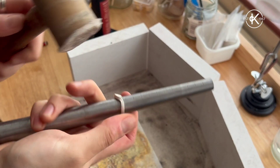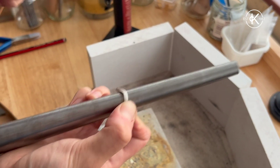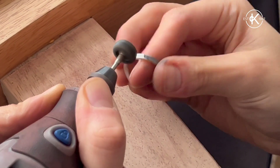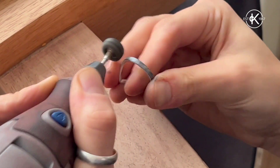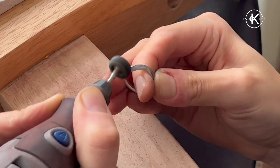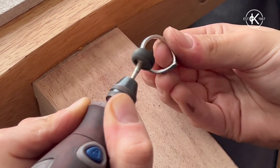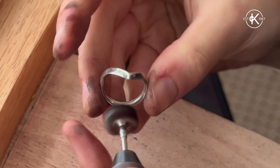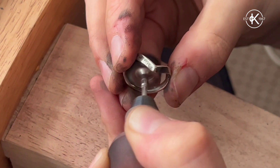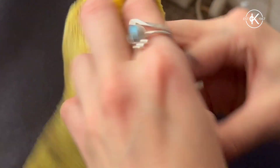Once you've formed the V shape, hammer the ring on the mandrel one last time to make sure it's all nice and even and round. When it comes to polishing, it's down to personal preference, but I like using tripoli and red rouge. I apply tripoli first, then clean the ring and apply red rouge. You can then clean it with warm soapy water or put it in a tumbler.